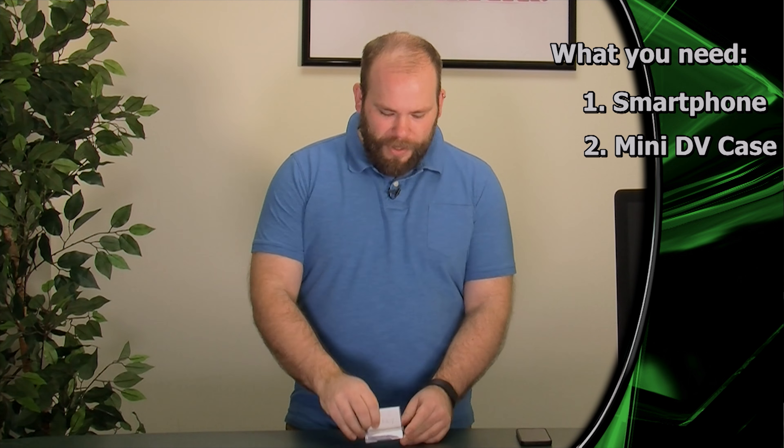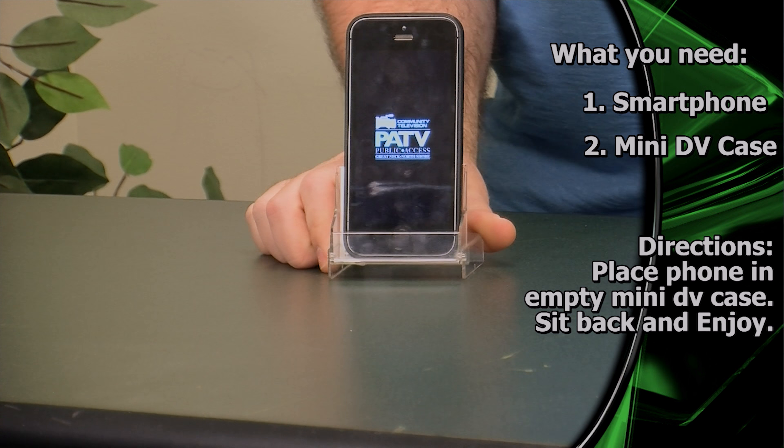On to our second life hack. Have you ever wanted to watch videos on your desk at work, but you don't have one of those expensive phone cases with a kickstand? You don't need any of that. You guys remember mini DV tapes? Yeah, me either. But if you recorded any home video in the early millennium, you might have a few hundred of these lying around your house. All you've got to do is take the tape out, throw it away, place the case down, throw your phone inside, and boom — instant phone stand.